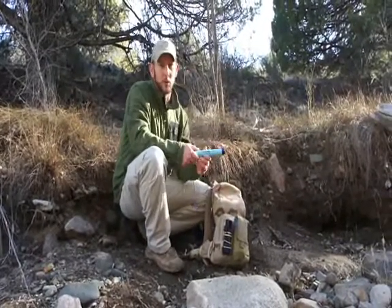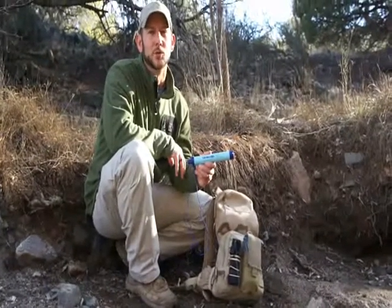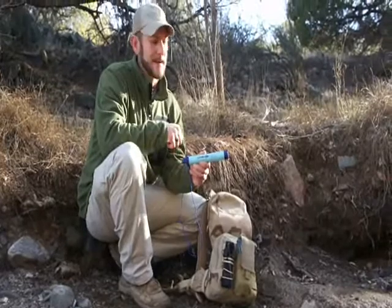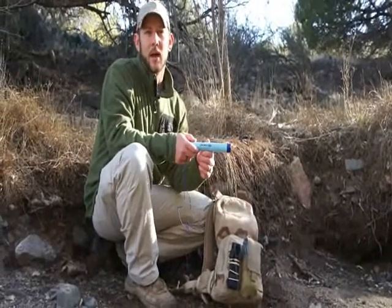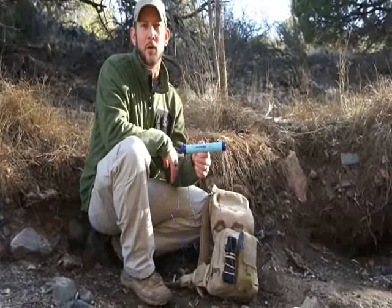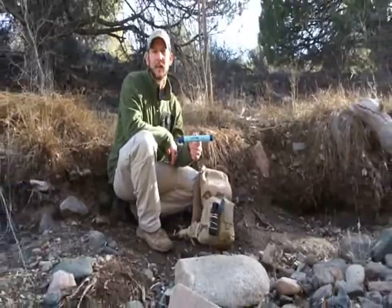I've started using this right here — it's the LifeStraw. It's a pretty cool piece of equipment. It's really easy to use. It only weighs 2 ounces, it's 9 inches long, it's easy to put into a pack and easy to carry around. And it will filter about a thousand liters, which breaks down to about 264 gallons.